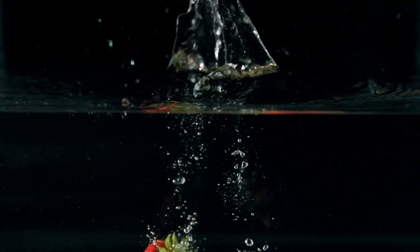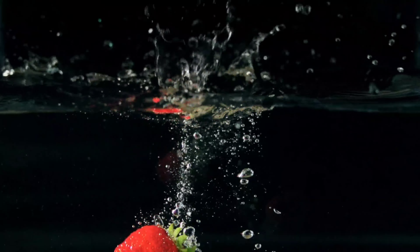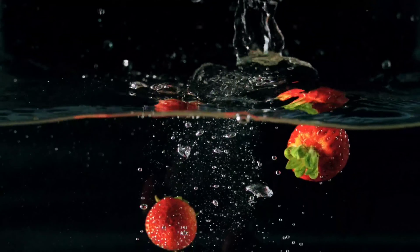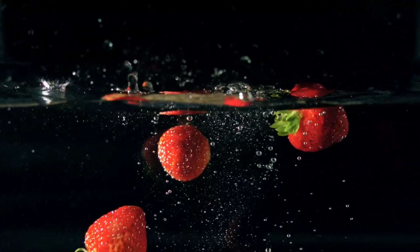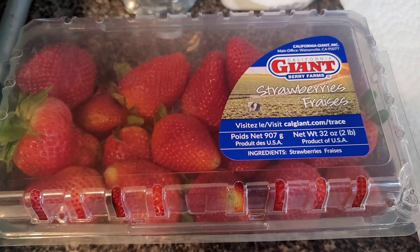Someone might ask: are there worms in all strawberries? Some videos show tiny worms crawling their way out of the fruit, while others show every other type of bug there is. So you can verify that tiny translucent worms can in fact live in your strawberries.